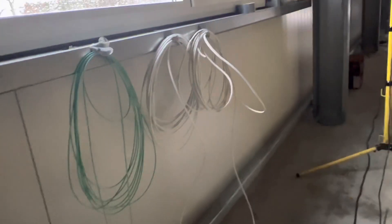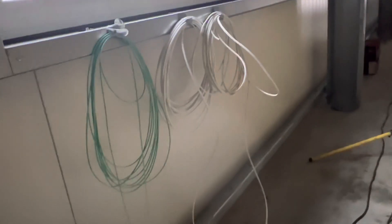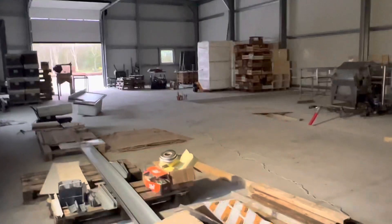That CAT6 is rated at one gigabit. So if the internet speed I get is one gigabit when it finally arrives, I will have very high-speed Wi-Fi in my shed - but that doesn't matter, as long as it's more than what I had before it will be fine.